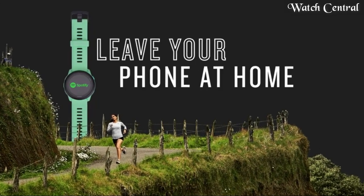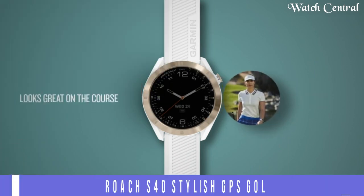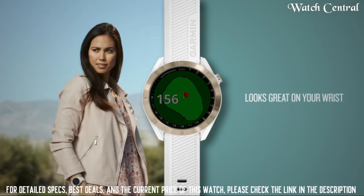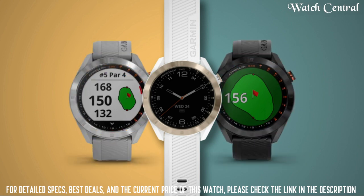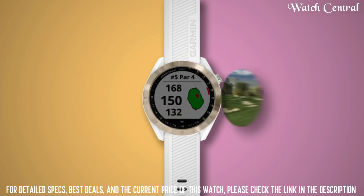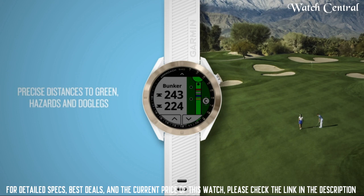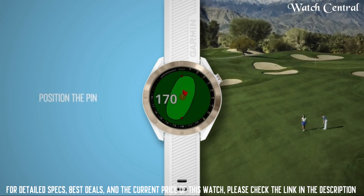Top 7: Garmin Approach S40 Stylish GPS Golf Smartwatch. Special features: Bluetooth. Display features: wireless device interface, primary touchscreen. Scanner resolution: 240 by 240. Color: black stainless with black band. Included components: Approach S40, charging data cable, documentation. Department: unisex adult.